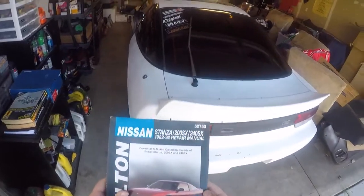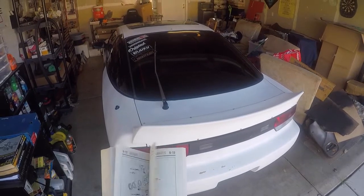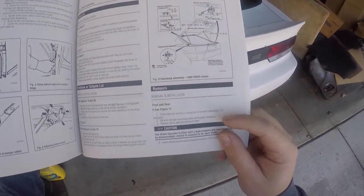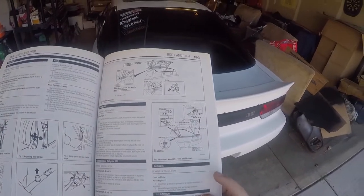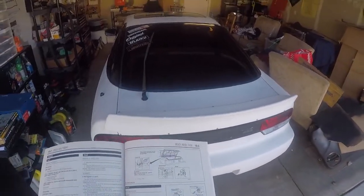Like how we always start off with the good book — if you go to section 10-3, body and trim, and then bumpers, it's really vague. It just says disconnect the electrical connectors, remove the mounting bolts, and remove the bumper assembly. Here's where you can find it, vaguely.